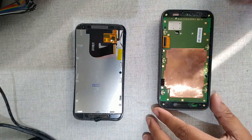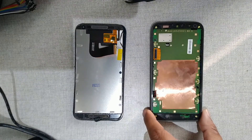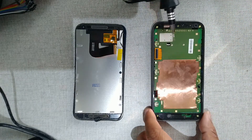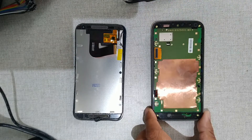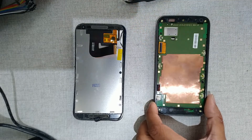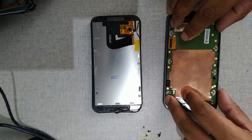Now we will remove the main board. This phone has a bloated battery, so we will see how to replace it. Remove all the screws that you can see here. Once all screws are removed, you can lift up the board.